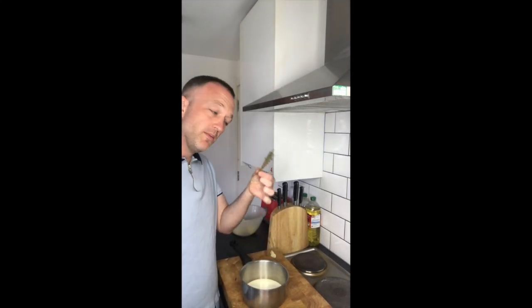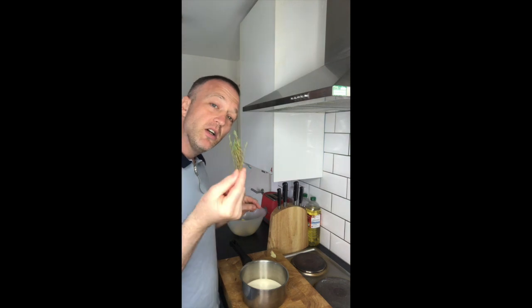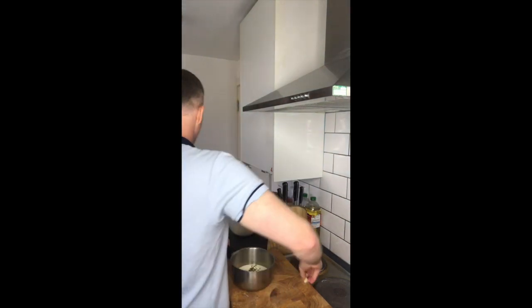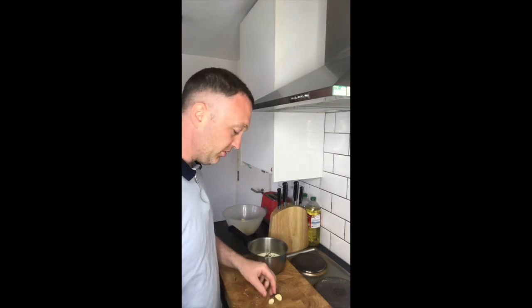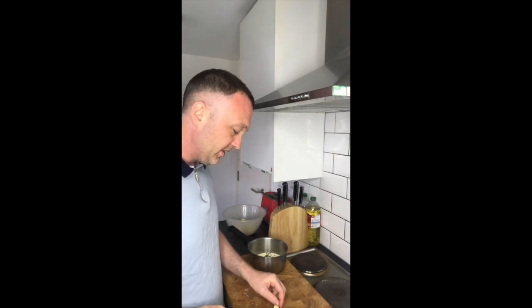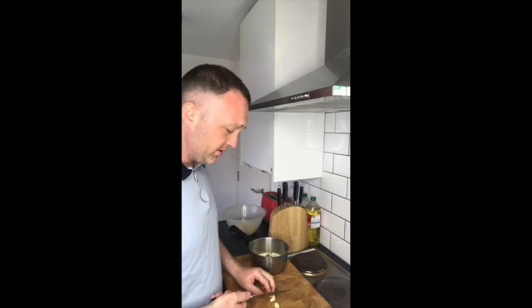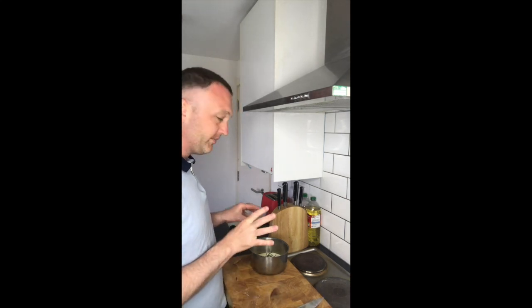To that cream I'm going to add some of this little fella - this is thyme - to get a bit of flavour. I'm also going to put some garlic in there, so I'm just going to crush the garlic so it releases its flavours. I've got that in. And I'm going to add a little bit of salt.